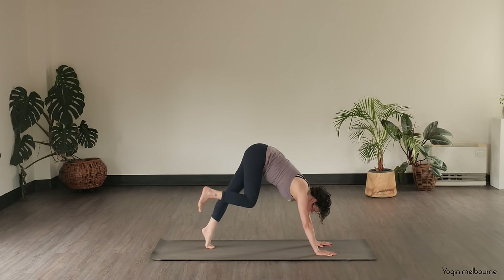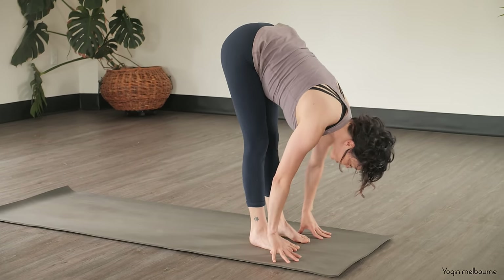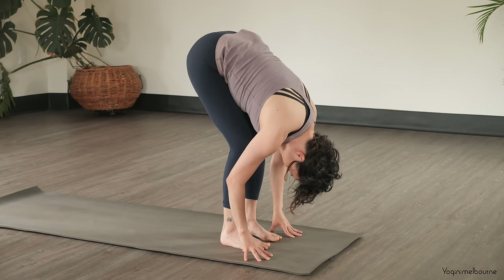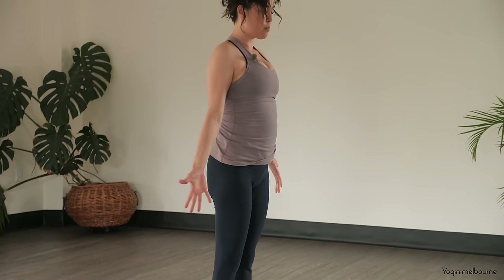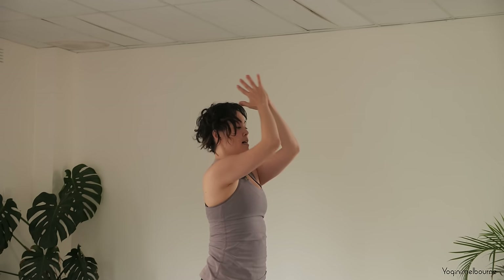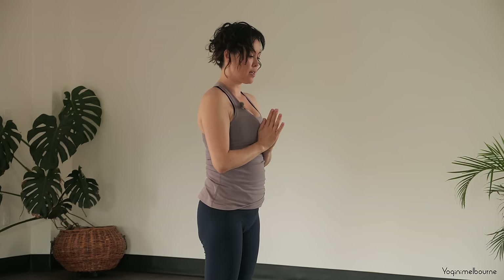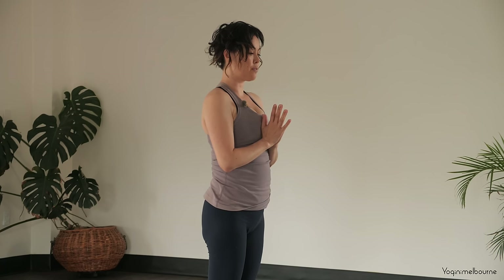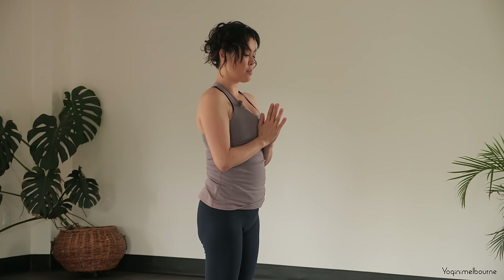Walking your feet forward up towards the top of the mat. You can bring your feet hip distance apart or together — just your choice. Just letting the head relax, soften through the knees, take a spine roll to come all the way up to standing. Turn the palms face forward, look up towards the thumbs, and then exhale, bring the hands down. Just come into your Prayer position in front of the chest, taking a moment here, really grounding down through the feet. You can either gaze straight ahead or just towards the tips of the fingers.